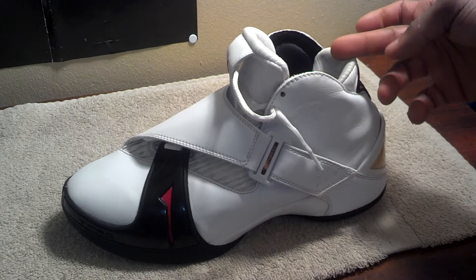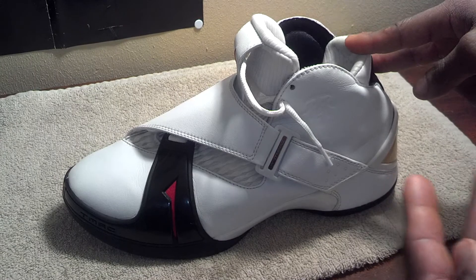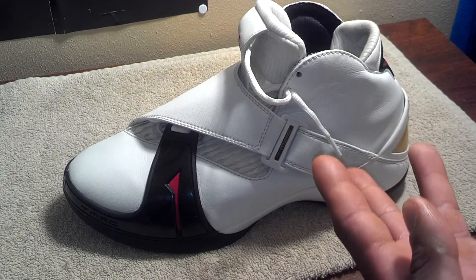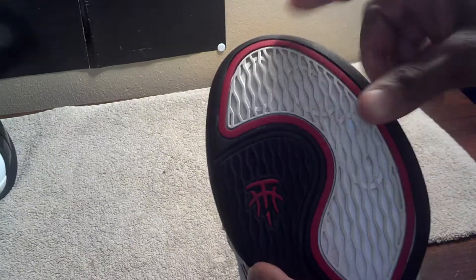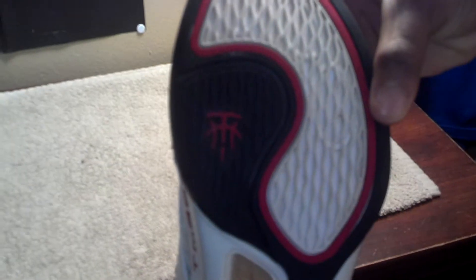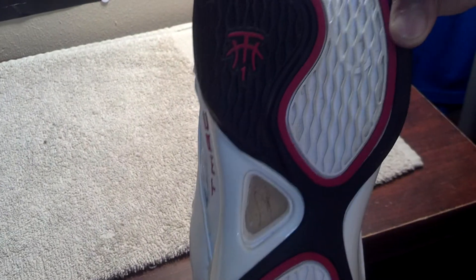Let's go ahead and get into the review — the specs of the shoe, the overall look, and the inspiration behind it. Starting out with the sole, you got a white and black predominantly. The whole shoe was inspired by samurai sandals, and as you can see the sole has some key points — you see these holes right here, and there's one there and one there. Those are rubber holes, not actual holes. The traction was inspired by the samurai sandal, which wasn't that great, but I hooped in eighth grade and couldn't complain.